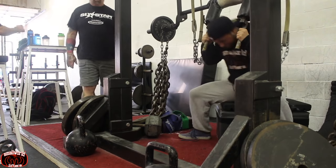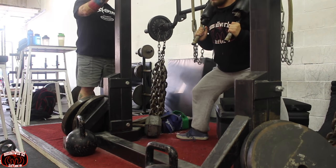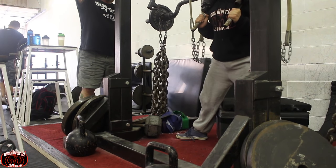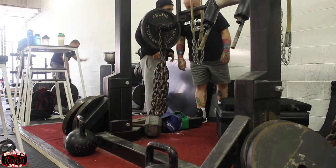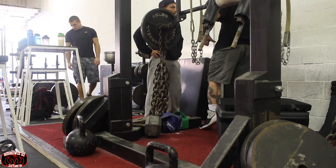Lou pretty much brought me straight in. I didn't even know I'd be training, but I did bring my stuff just in case. I don't usually use a safety squat bar or chains for that matter. So even though this is supposed to be a dynamic day, it still looks pretty tough for me.